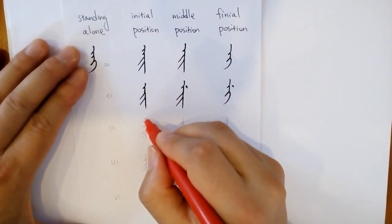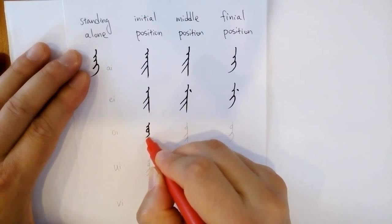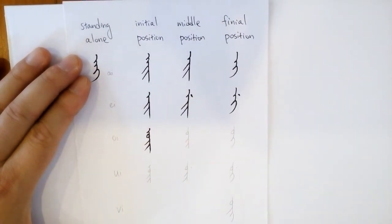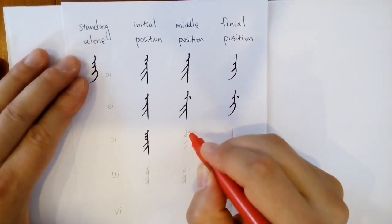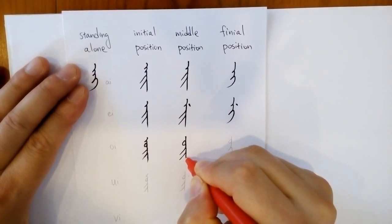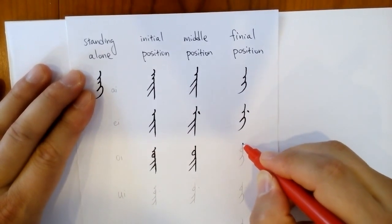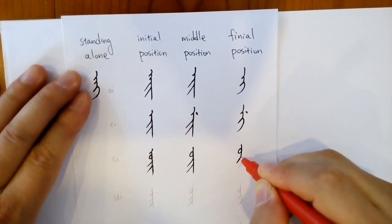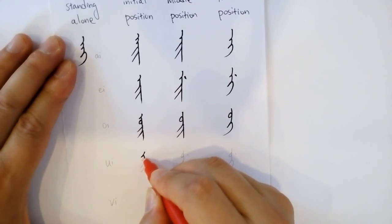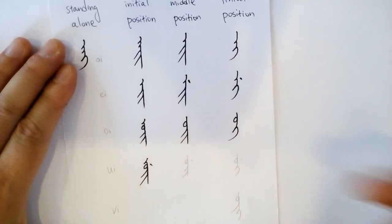Let's look at 'oi'. Again, no standing alone form — only initial, middle, and final. Initial: with an 'oi' at the beginning, and then two strokes — that's like a yee, and then there are letters that follow. 'Oi' as the middle position: 'o' and then 'yee'. 'Oi' in the middle, 'oi' in the end.